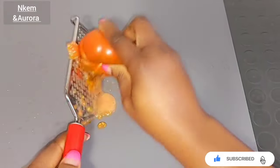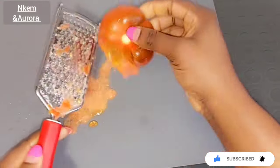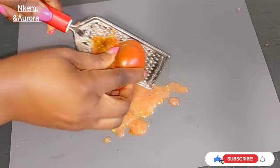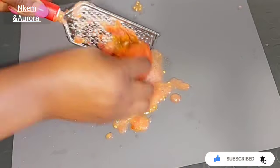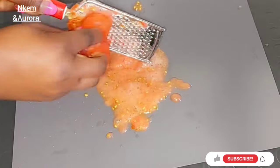I'm going to use my grater to grate the tomato - all we need is the tomato juice. If you can't use a grater, you can also use a blender to blend your tomato and then squeeze out the tomato juice, removing the seeds. Try as much as you can to make it into a paste - whether blending or grating, work it into a smooth paste.